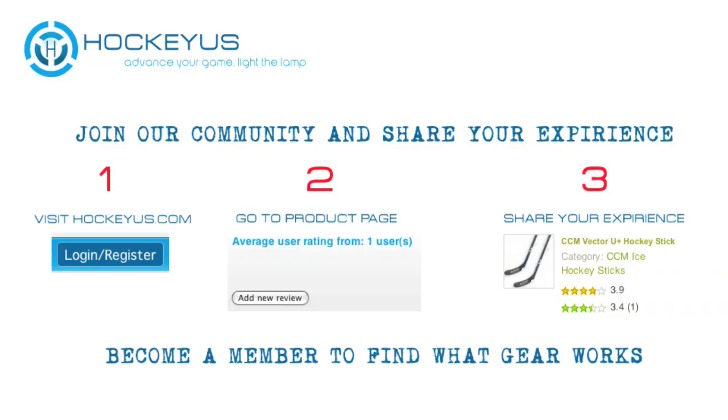Thank you for joining us here at HockeyUS.com. Don't forget to go to our website at HockeyUS.com today, become a member, sign up. It takes three simple steps, and once you become a member, you're able to join the HockeyUS community and let us know what you'd like to see viewed here, the products you'd like to see on our channel, and help us write the reviews on the different products you see here at HockeyUS.com.